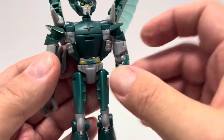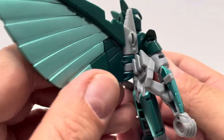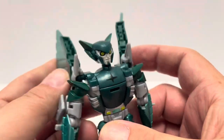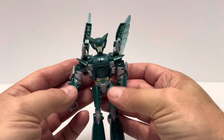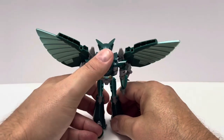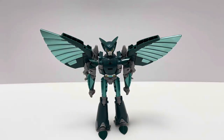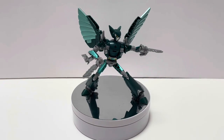So she's pretty well articulated minus the waist swivel. Of course the wings can be positioned as we saw in alt mode — you can tuck them in for a cleaner look or have them spread out. I really like the silhouette of her with the wings out like that, and she stands pretty well.